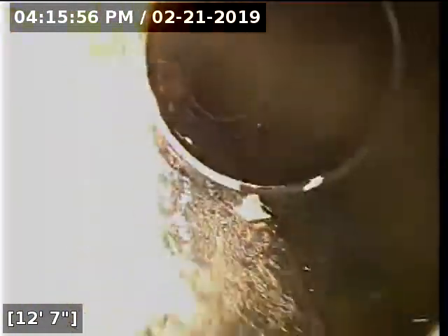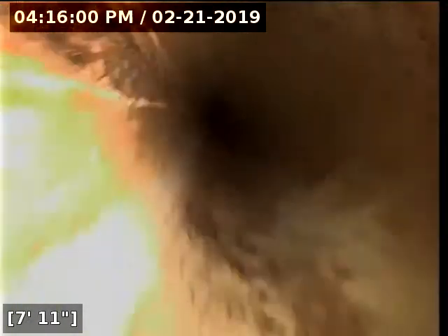That's where that clean out is. Here we are back into the cast iron, just a couple feet under the house.